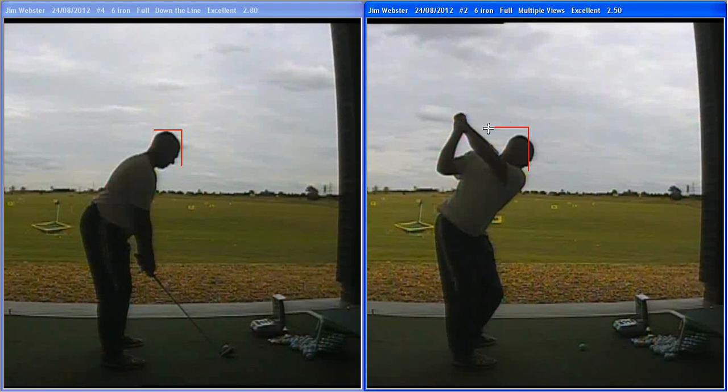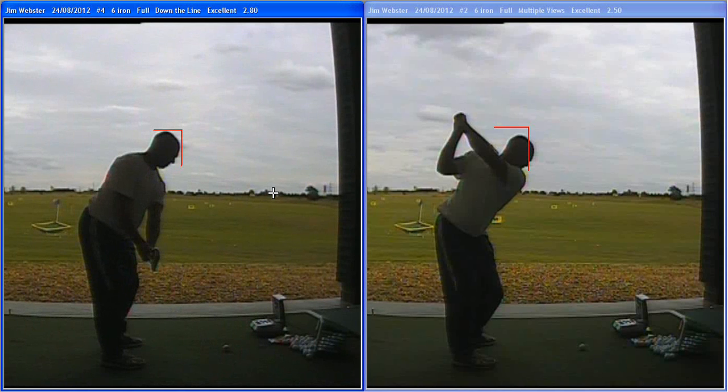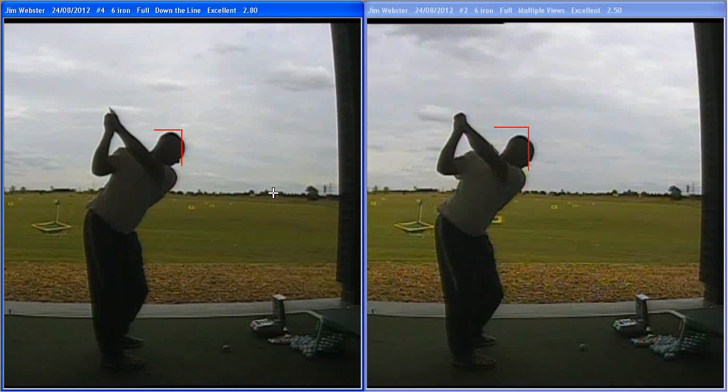With the new one, Jim, we were able to get that starting back there much more in line, much better position. And with that, coming up to a much neater position at the top - you see less head movement, club on line with the hands at the top there, much more controlled position. And that's a good place to start down from.